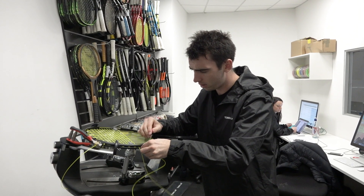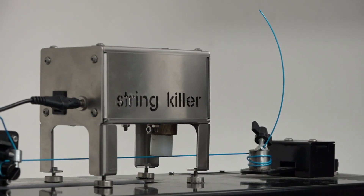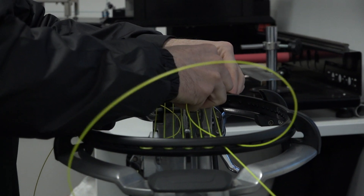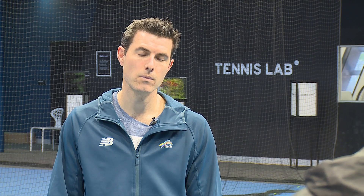Last question — strings. Would softer strings be better for a player who has some arm injuries? Again, it's case by case, but typically speaking, yes. A softer string is going to have a more elastic property, so a more elastic string will essentially absorb and put more force back into the ball rather than absorbing it into the frame itself, reducing the risk or loading on the body.